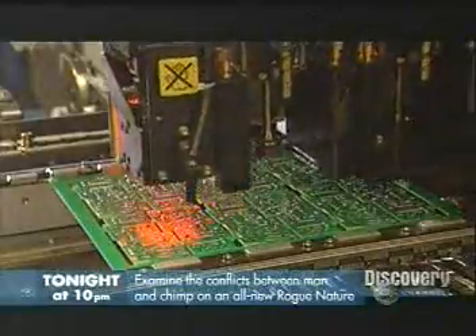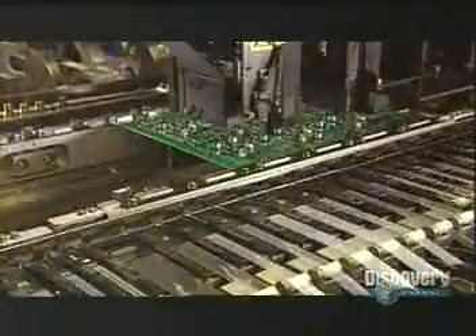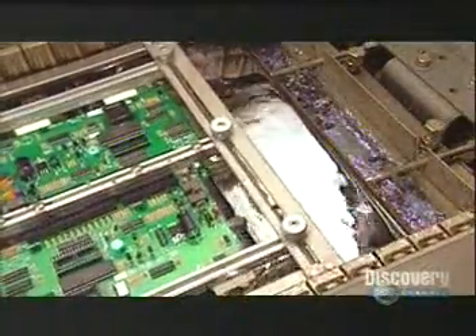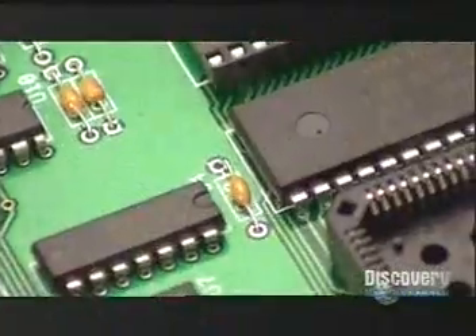Meanwhile, the electronic circuit board — the brain of the lock — takes shape. They use what's called a pick-and-place machine: it picks up the 60-odd electronic components and places them in the right position on each board. This computer-guided machine installs 15,000 components per hour. Next, the boards undergo what's called wave soldering — a mix of molten lead and tin surges up from underneath, fusing the components in place.